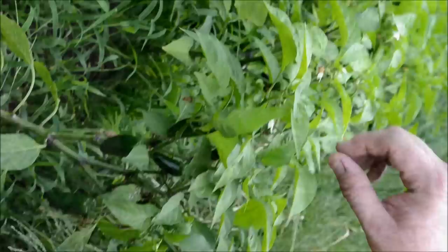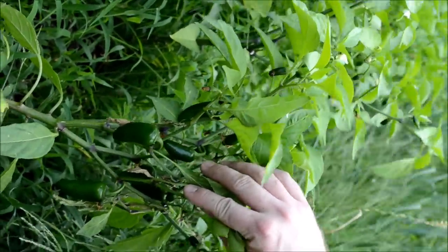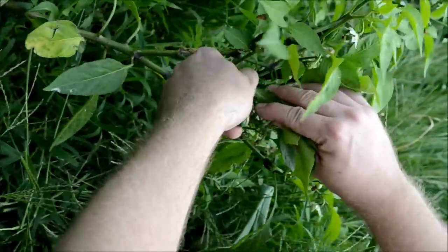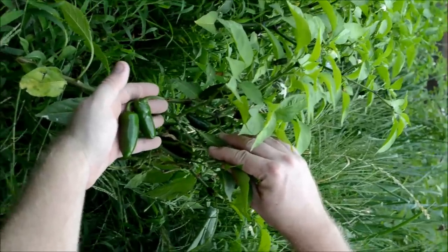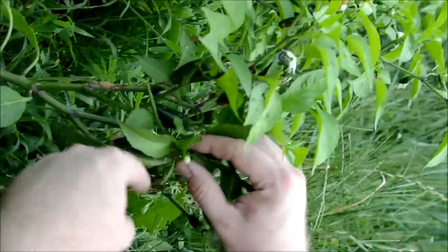Here we got a jalapeño pepper plant. We got several jalapeños on here — some are a little small. We'll take a couple to make some pico de gallo for tonight. There are a lot more on here, and some blooms coming.